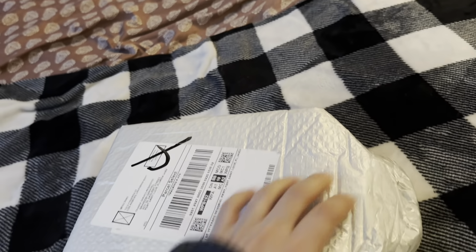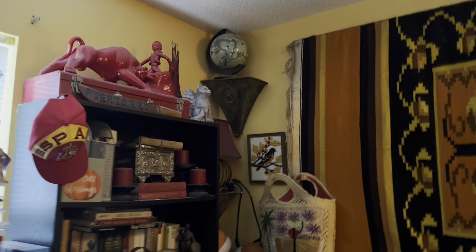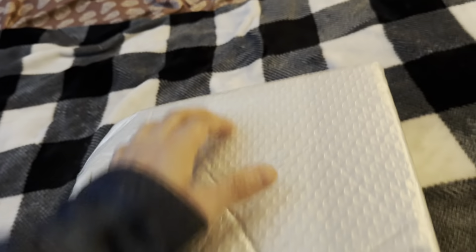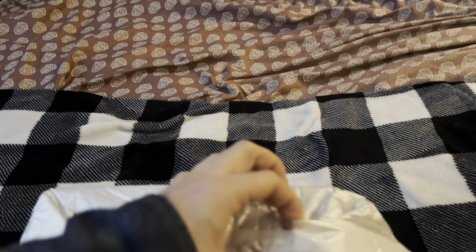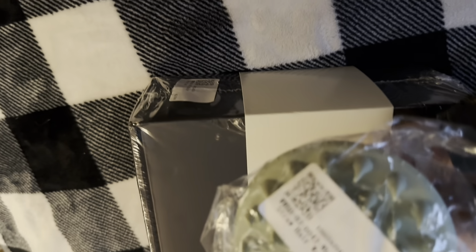We have an unboxing here — let's see what this is. I think I know what it is. It wants to disconnect, so let's see what we can do and how we can get this out. I'm not ruining the package, and I think I have an idea. Okay, so this is from Luma Nova and it comes with a comb.